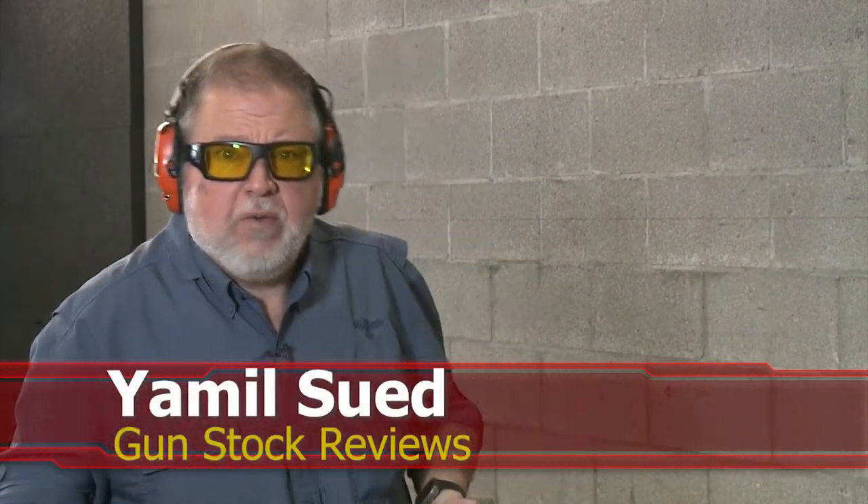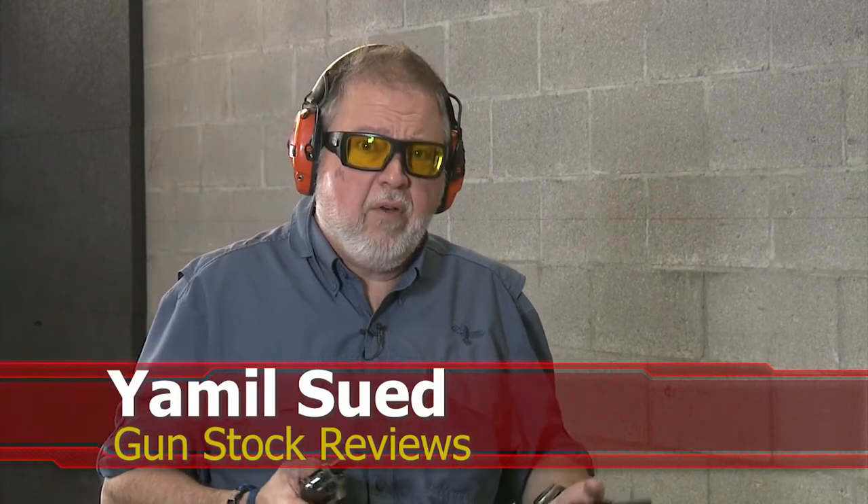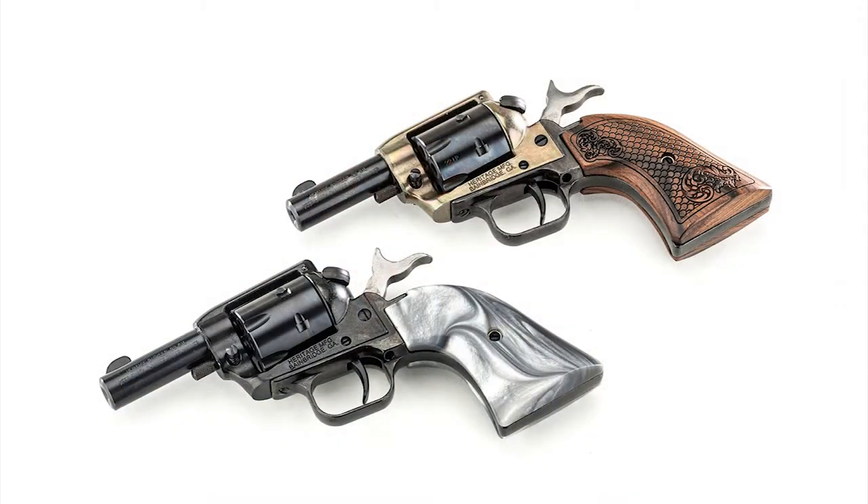Hello folks, this is Jamil Sir for Gunstock Reviews. We're here at C2 Tactical in Scottsdale, Arizona, our favorite indoor facility, with two brand new little single action revolvers from Heritage Manufacturing.